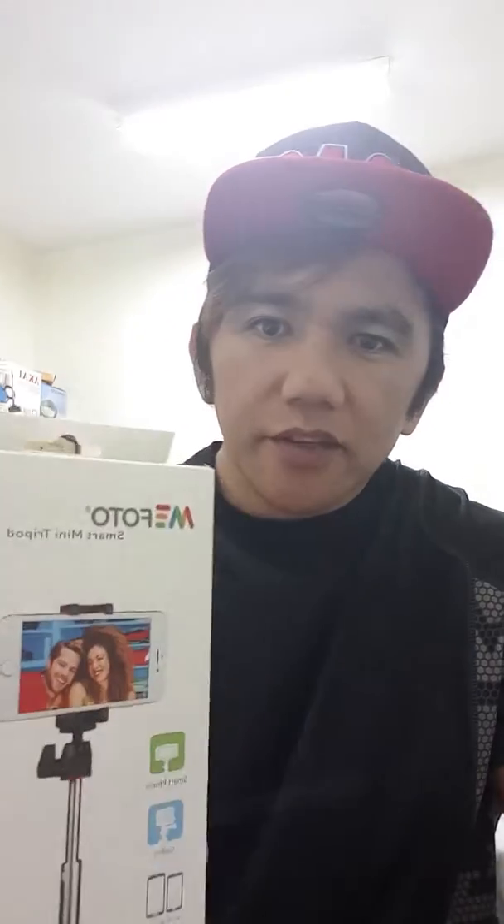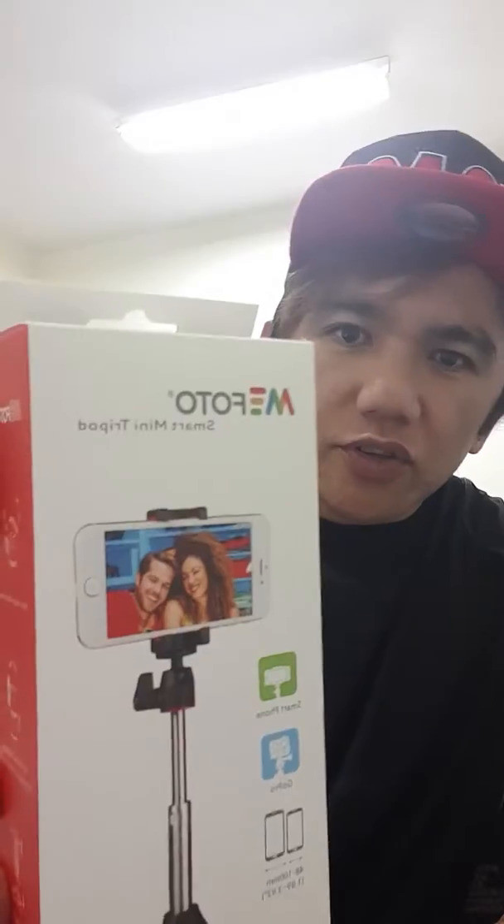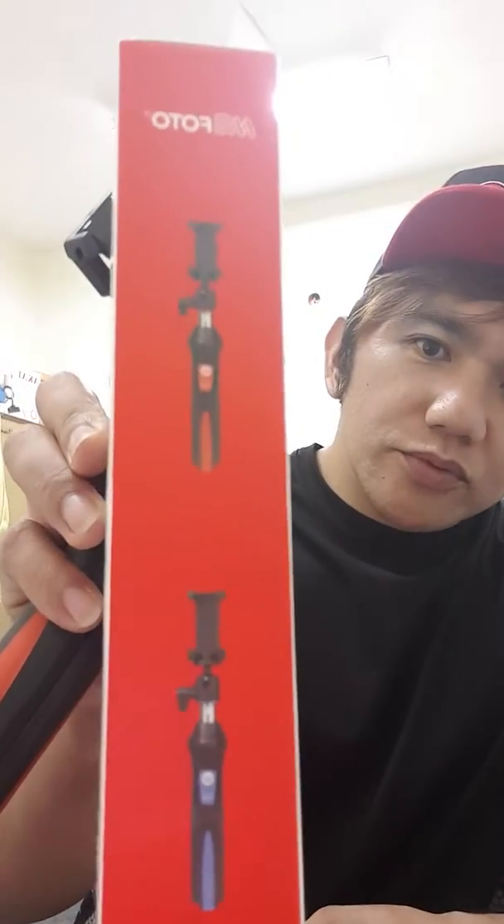Hey guys, it's me again, Mr. Paul. I will show you the new tripod I bought for smartphone — it's the MiPhoto brand. I bought this from the store, it's worth 105. It comes in two colors, red and blue, and I took the red one.